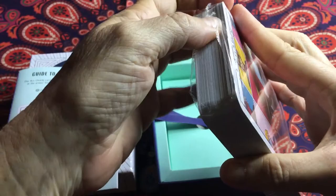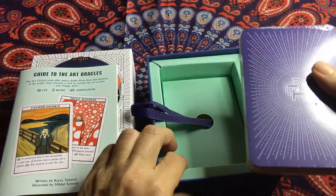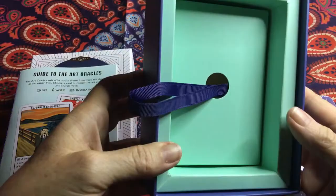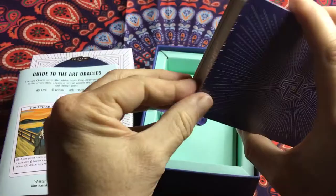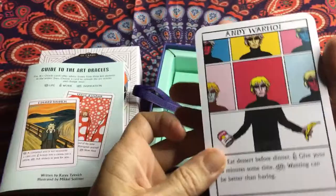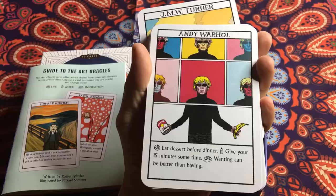The box has a really good feature — it's got this piece of ribbon which I find really helpful for pulling the cards out of the box. Once again, a very sturdy box, really good for storing your cards in. The cards themselves are a good size, easy to hold in your hand, and very sturdy card stock.